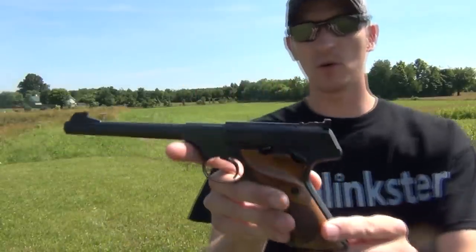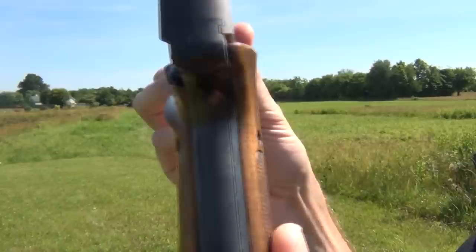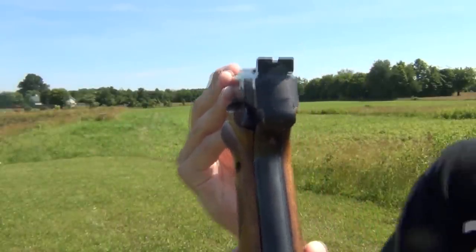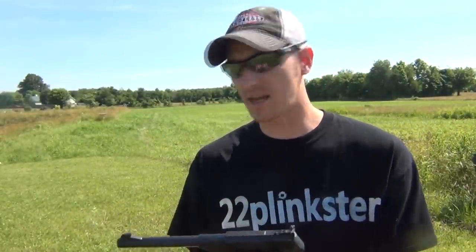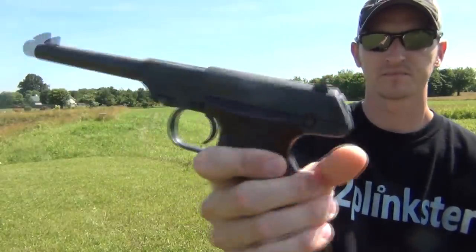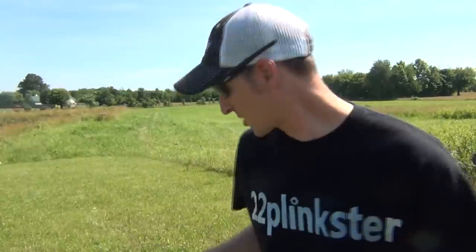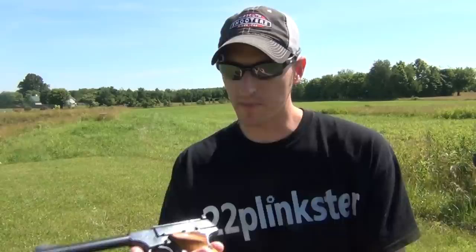This pistol is a Colt Woodsman 6-inch target, and if you notice it has a raised thumb rest — that is considered target grips. I prefer target grips. Not to say that if you have standard grips, like on this High Standard here with no thumb rest, that you're not going to be able to shoot them very well. I just like target grips because I've got huge hands — very big hands — so I like a big fat grip with a thumb rest.